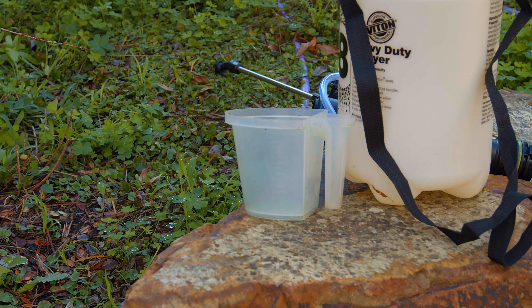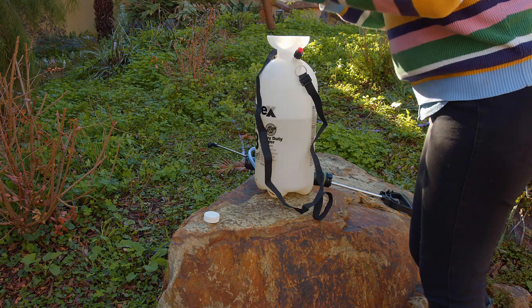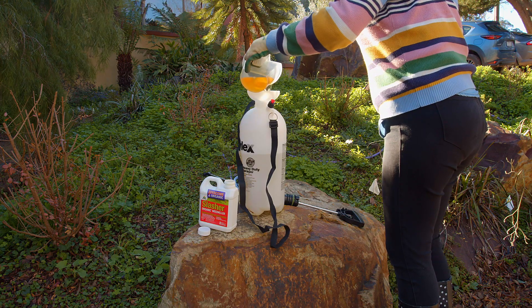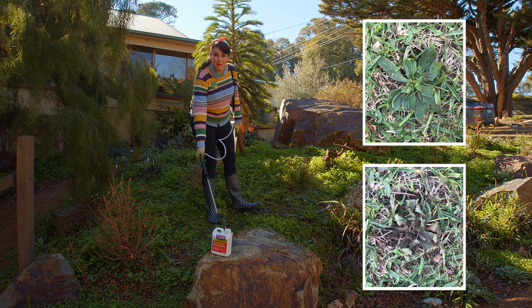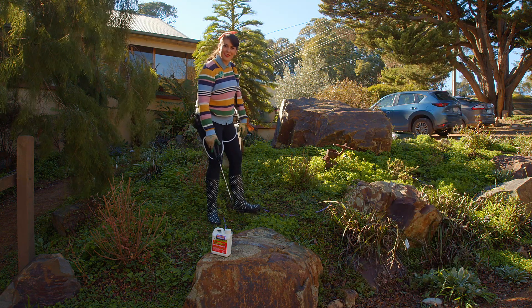Instead, grab some Slasher. This is a registered organic herbicide that is glyphosate free. It works on contact by burning the leaves, so thorough coverage is needed. And I love that it works so quickly — you can see results within the same day. And best of all, it doesn't leave any nasty residues in the soil.